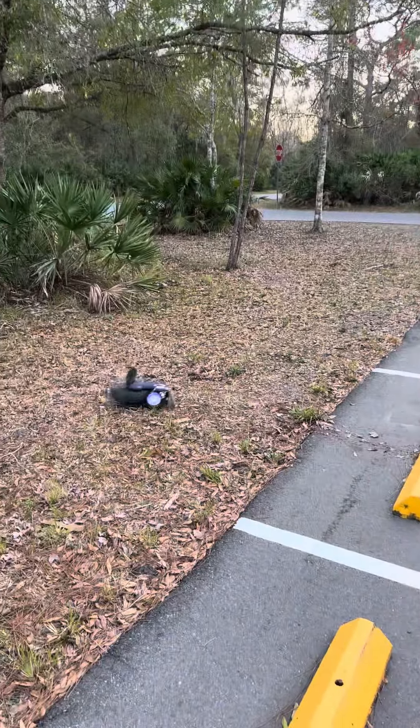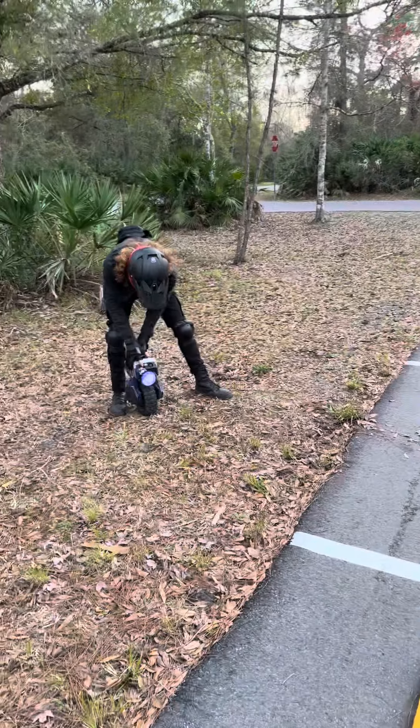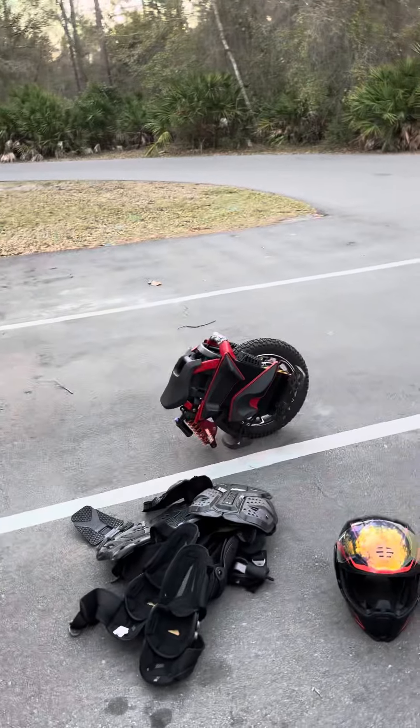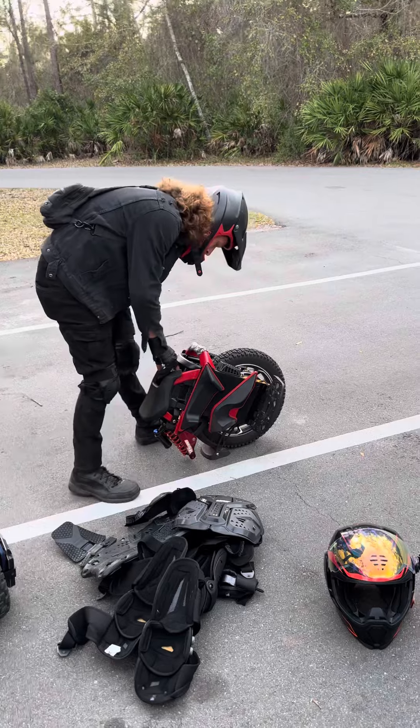All right, now curb jump on the S22. All right, now we'll see how the S22 does on a curb jump. This ought to be butter.